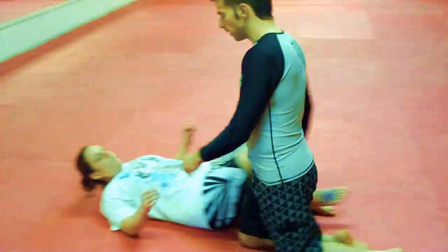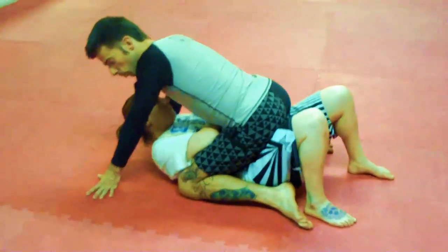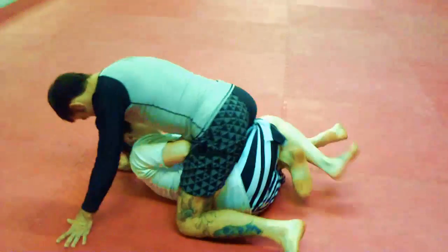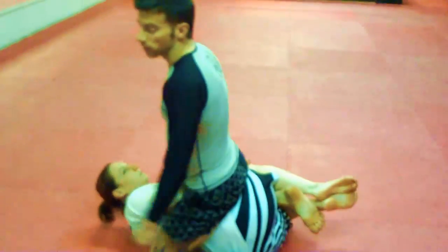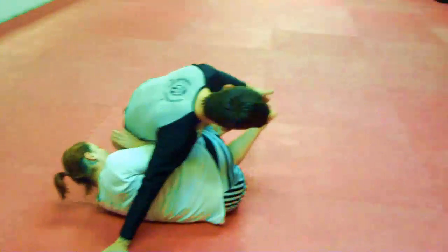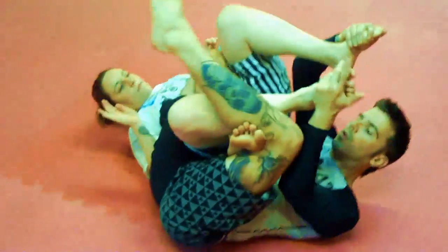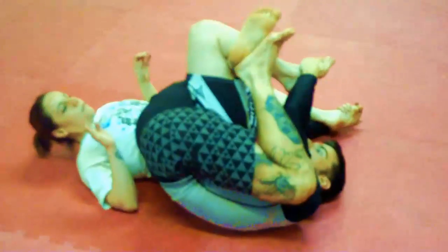We're going to start in a mount position, but our opponent works for a quarter guard. So my right ankle is now trapped. I'm going to turn on this side, hooking over my own foot, grabbing her ankle, roll over, and finish with a quarter guard.